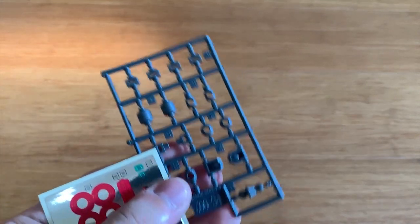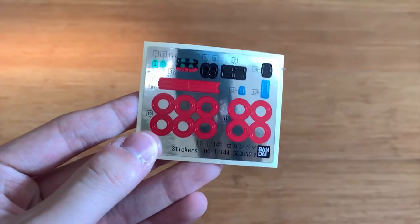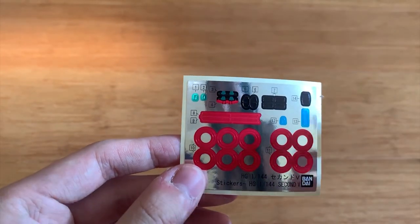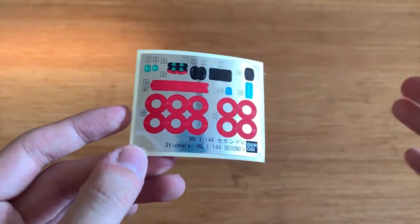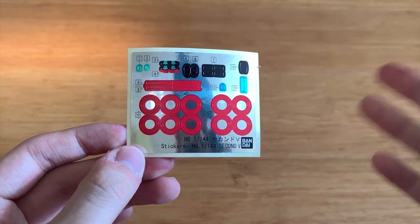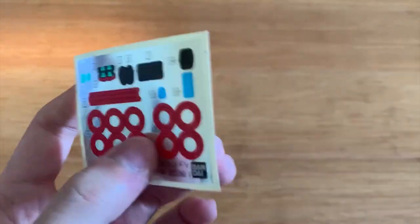We have the poly caps — very standard poly caps, nothing special. Then we have the stickers. You may think there are a lot of stickers, but actually most of them are just used for the joints, because the joints are supposed to be red but it's a small scale model so they can't really replicate that detail. Other than that, I think the remaining stickers are for the sensor on the cannon, the rifle, and the eyes. So we finished the runner overview — let's jump to the review.